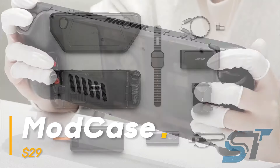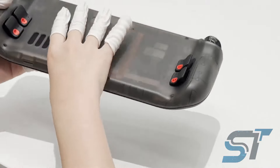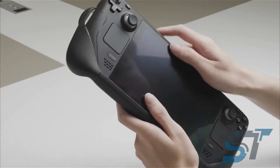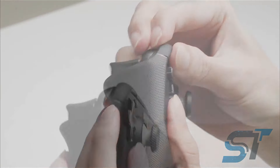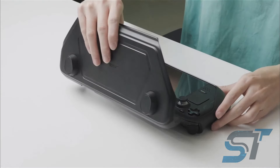Introducing the Mod Case, the ultimate accessory for your Steam Deck. This modular case and cooling unit takes your gaming to new heights. It features textured grips for protection, a top cover for portability, and includes a dock stand, kickstand, and detachable strap for battery banks.